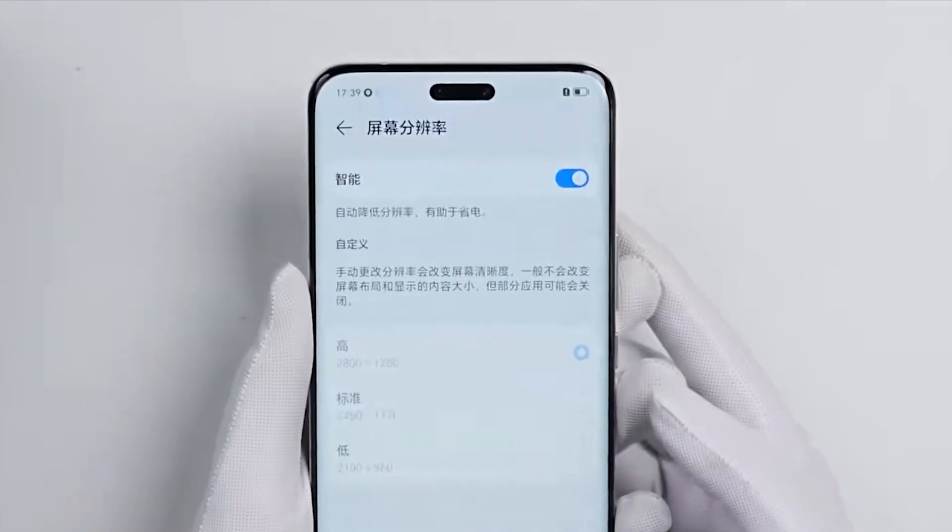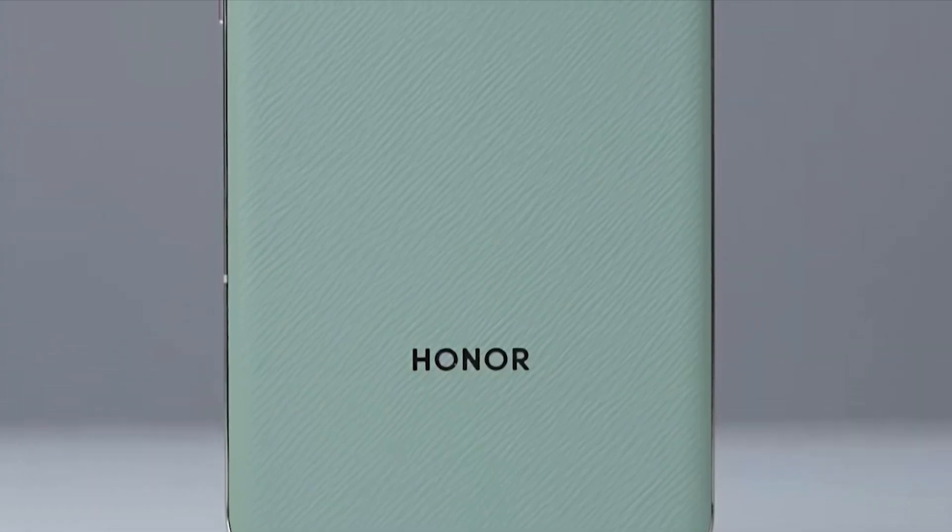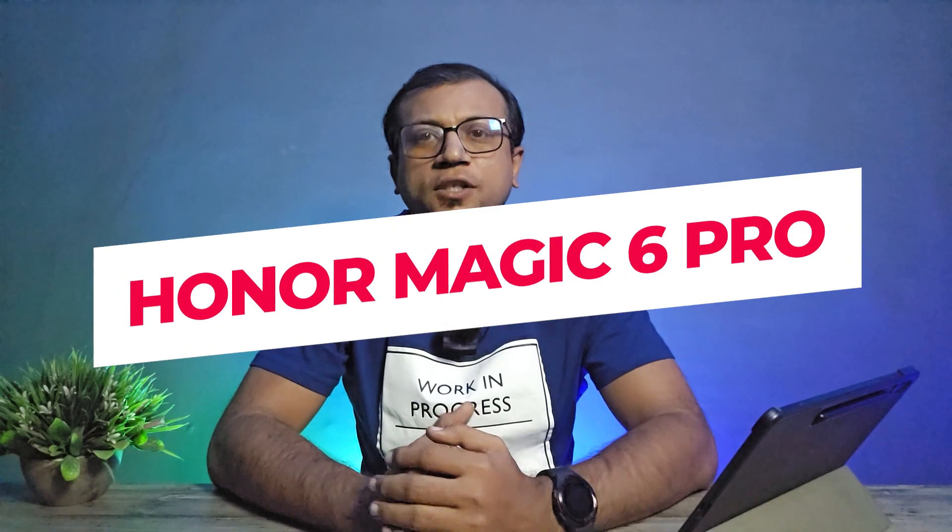Honor Magic 6 Pro just launched yesterday, featuring a fast refresh rate LTPO OLED display, flagship processor, super beam design, fast charging, and many more. Today, I am gonna show you the unboxing and first impression of the Honor Magic 6 Pro flagship phone.